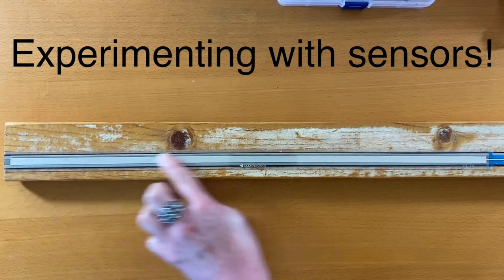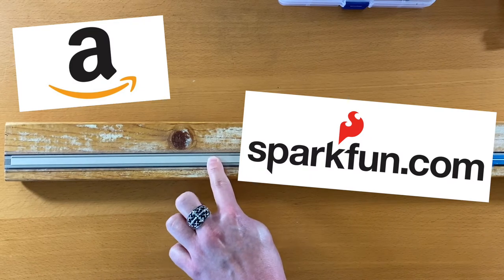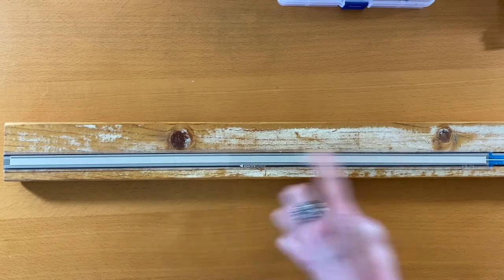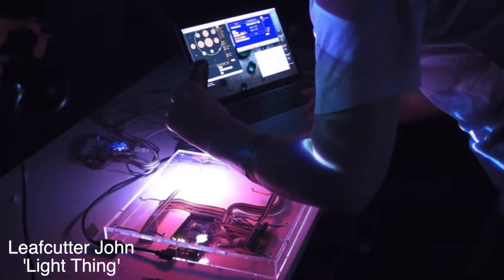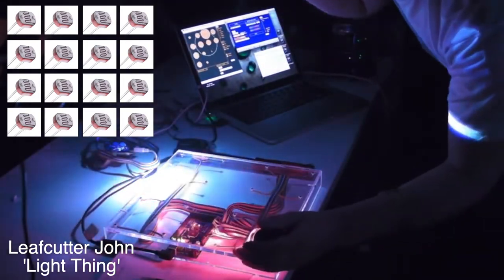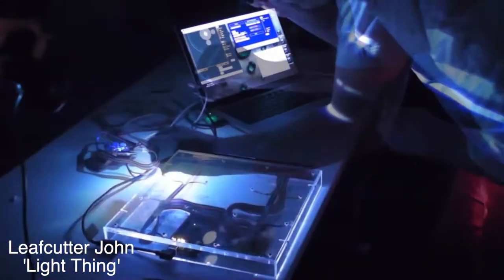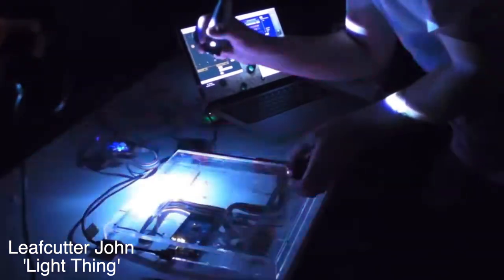Experimenting with sensors is a great starting point. After purchasing sensors from Amazon, SparkFun, or Adafruit, we can explore different ways in which we can interact with them musically. One of my favorite music controllers is the LightThink by Leafcutter John. It's a simple yet versatile and expressive instrument, and it's pretty much just rows of photoresistors, which are sensors that can measure the amount of light. The beauty of this instrument comes from the dynamic gesture and the light source — a bike light can be used for rhythmic pulse, and the performer can move it around to modulate the rhythmic synth sound.